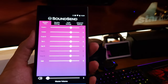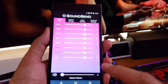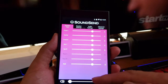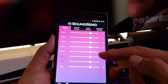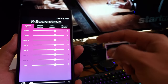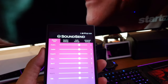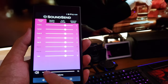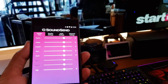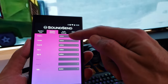Now let's look at the Sound Send app. Once you open it, the first tab is Speaker Trim. Right now we're at neutral — flat level across the board — and it sees all my speakers. You want to make sure the link sees all your speakers before you start. You can adjust the trim up and down for each speaker. Master volume is at the bottom, and it works great — very smooth.